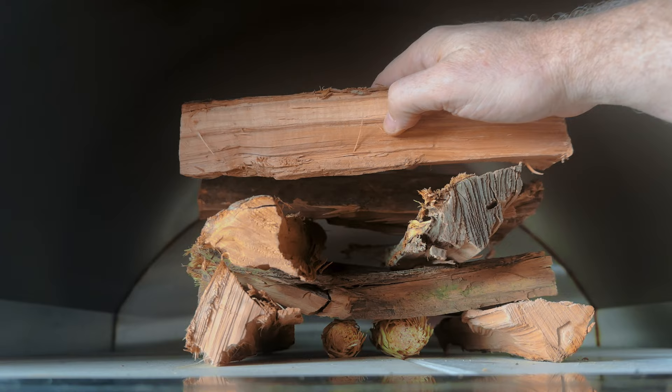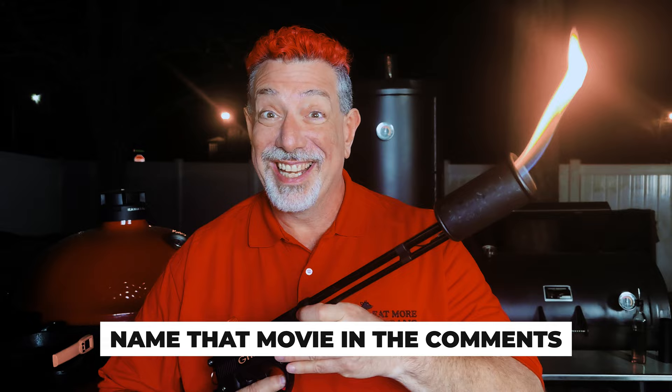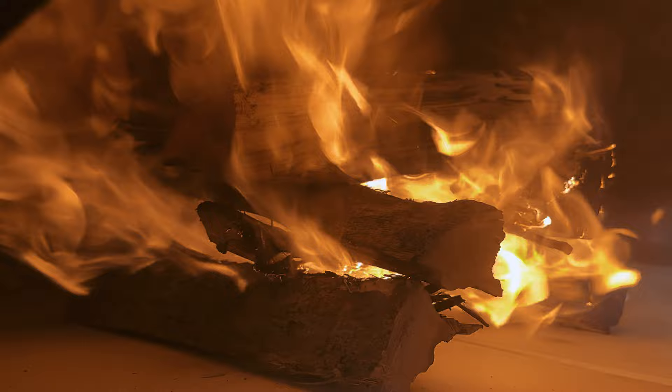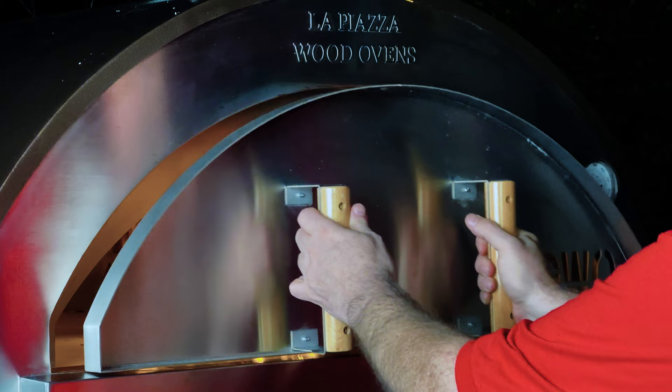I'm going to build a fire right in front where it can get started. Let's get it lit. It puts the flame upon the wood or else it gets the grill gun again. Fire started. Chimney's wide open. Let's go ahead and get the cover on and let the oven come up to temperature.